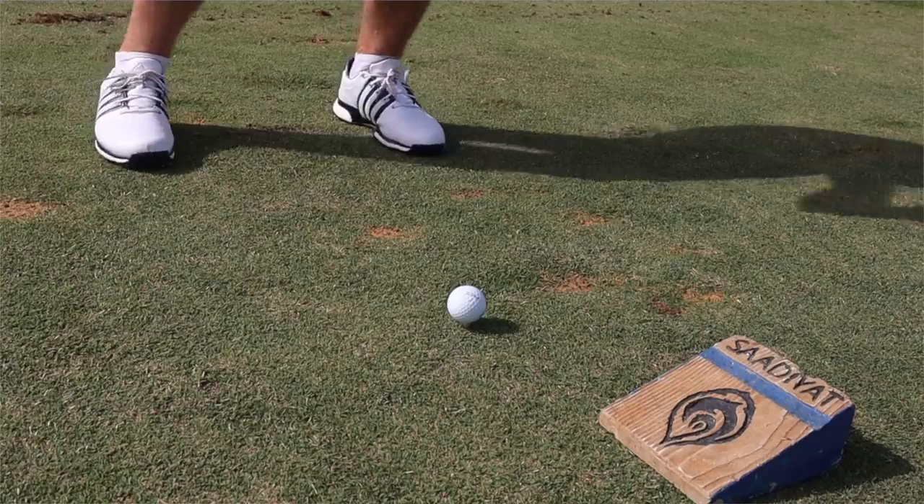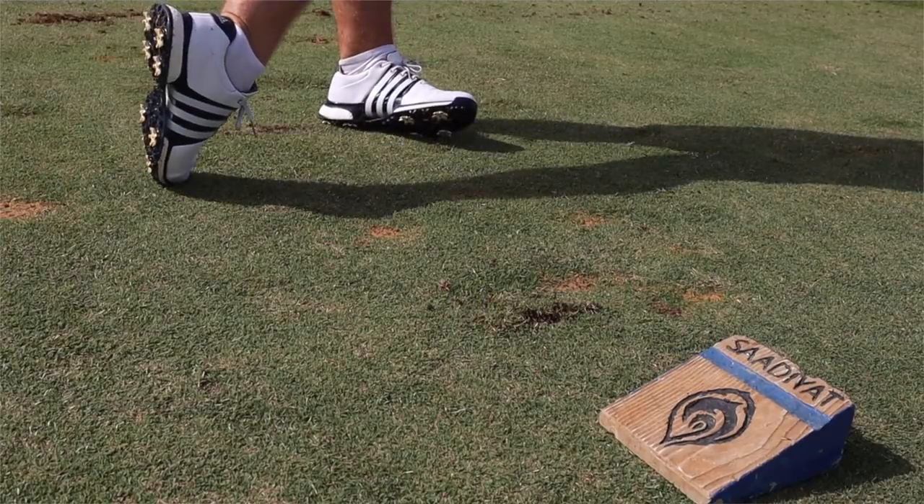So guys, there you have it — that's how I would play a fairway bunker shot from 210 yards with no lip, and also from 150 yards with a bit of a lip. If you've enjoyed that, make sure you leave a like, hit the comments below with what you'd like to see next, and if you're not a subscriber please hit that subscribe button before you leave.